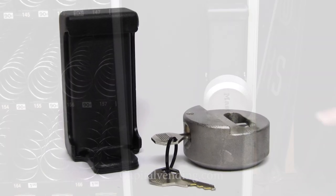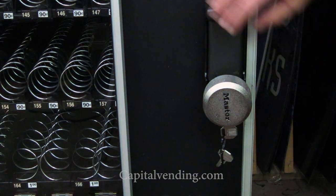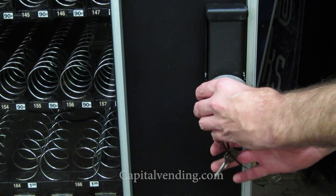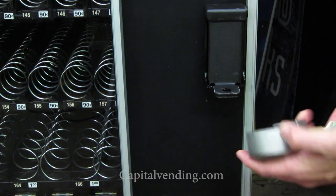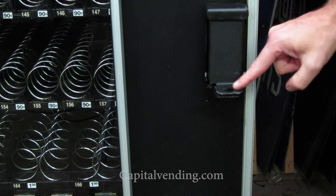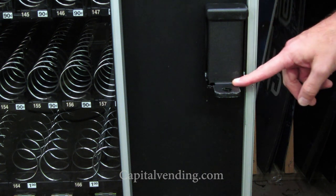The purpose of this video is to give you a quick overview of this style hasp. What's unique about this cover is that you can use a puck lock. When this puck lock is installed, it covers over this metal right here, so it's not accessible to the would-be thief.